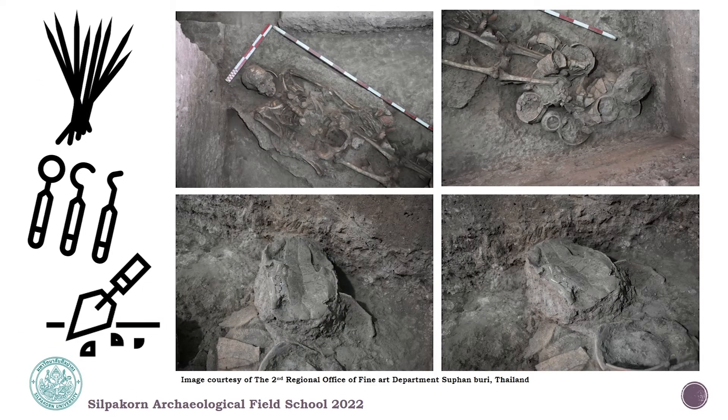For excavation, the archaeologists use small-sized equipment. They start with a bamboo stick, which is really easy to find in Thailand. After that, they use dental equipment and also a trowel, depending on the hardness of the soil.